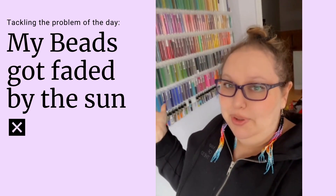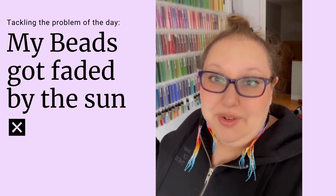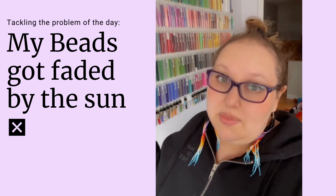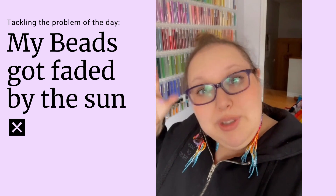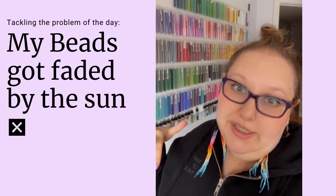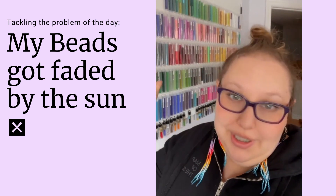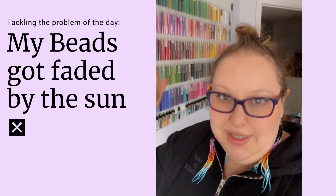It is a beautiful display, but I do things that are risky for my beads. Over time, if you don't rotate your beads or if you just leave them like this, the dyed beads will be affected by the sun. The sun has bleaching power and it bleaches out this dye.